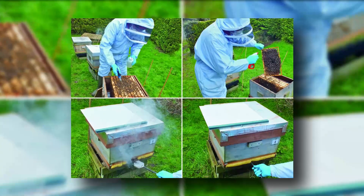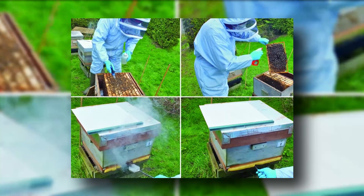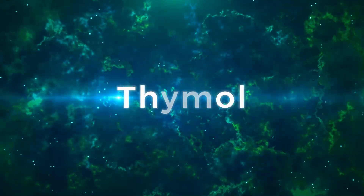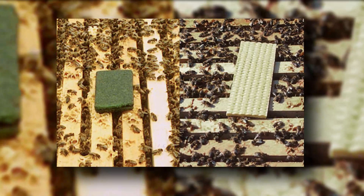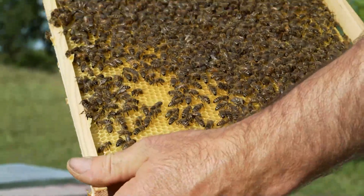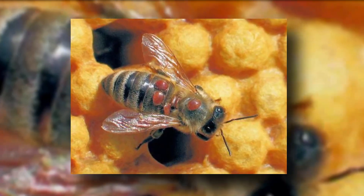Another readily available option is oxalic acid. Derived from plants like rhubarb and kale, oxalic acid can be used in vapor and dribble forms. It's most effective during broodless periods, making it a valuable addition to integrated mite control programs. Thymol, extracted from thyme plants, is a powerful contender in the realm of soft chemicals. While effective on adult bees, it doesn't penetrate cell cappings, limiting its impact on mites in brood cells. You can also use hop beta acids — derived from hop plants, these acids are safe to use year-round. Although they don't penetrate cell cappings, they still have a considerable impact, particularly during broodless periods.